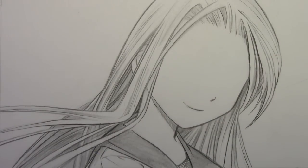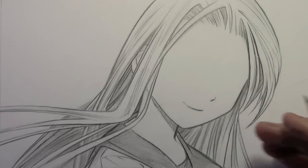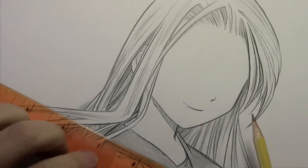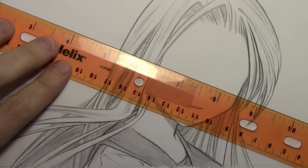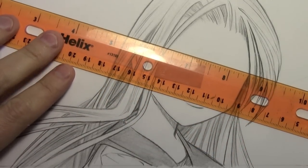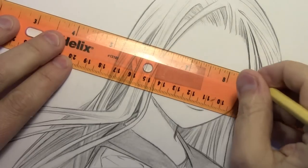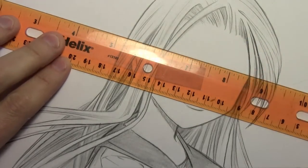Hey there everybody, it's Mark Crowley back with another How to Draw video. A few years back I did a video on how to draw a manga eye line by line. It was a popular video but the resolution was pretty low, so I've decided to redo that video — not exactly the way I did it before, but sort of the same basic approach.